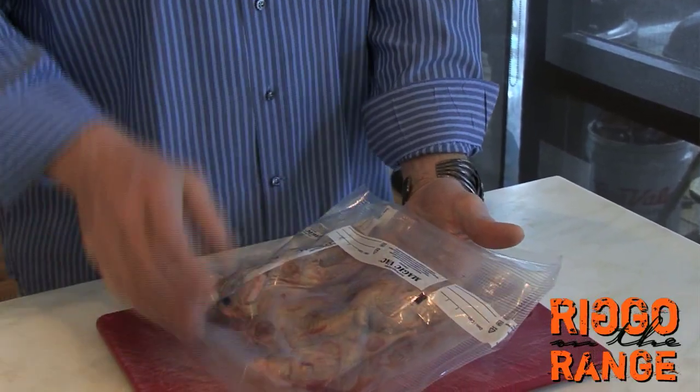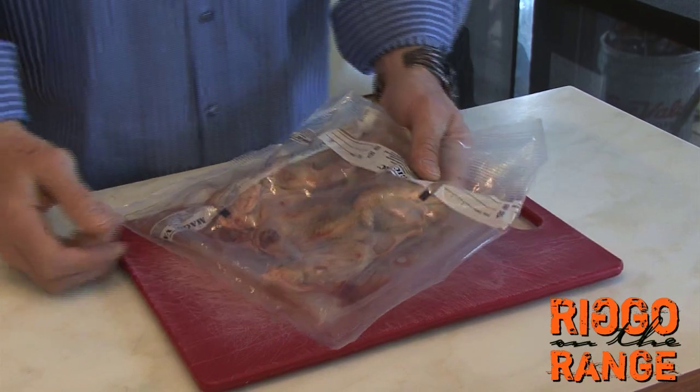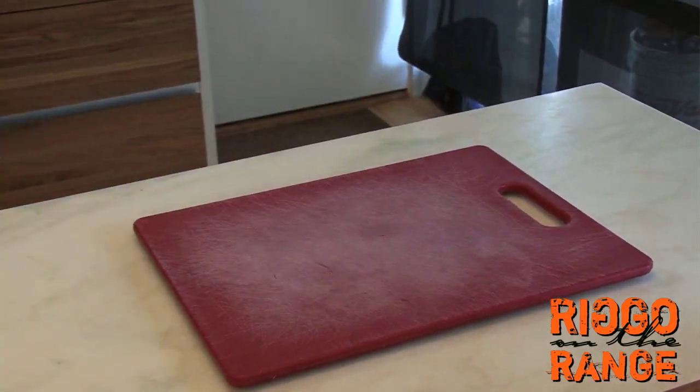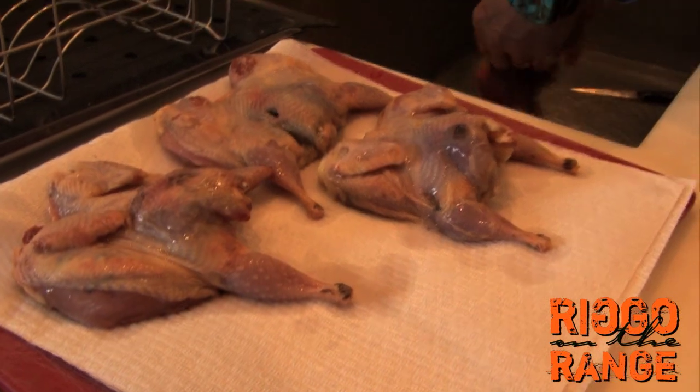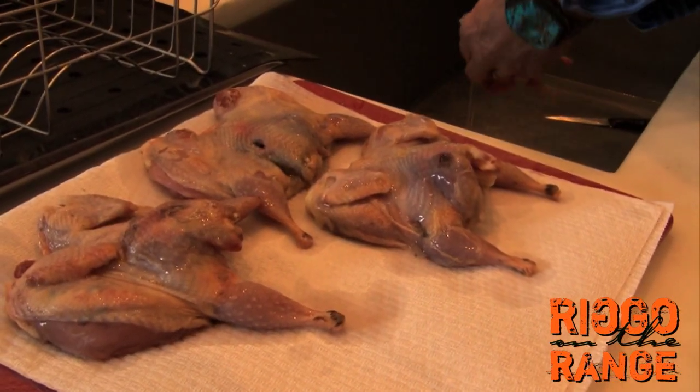I'm going to run some under cold running water, get them all cleaned up, pat them dry, put a little olive oil on them, and then I'm not sure when I'm going to put my salt and pepper on — so let's see what happens. I'm going to get these things cleaned up. These quail look very good. They were tough going, I will tell you that, and we were very fortunate that we have any birds to eat at all.